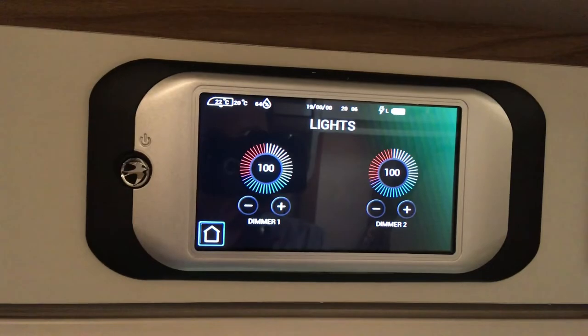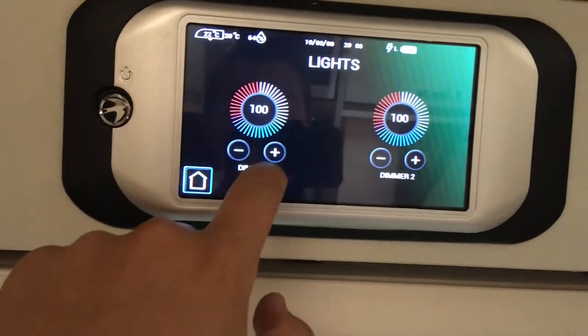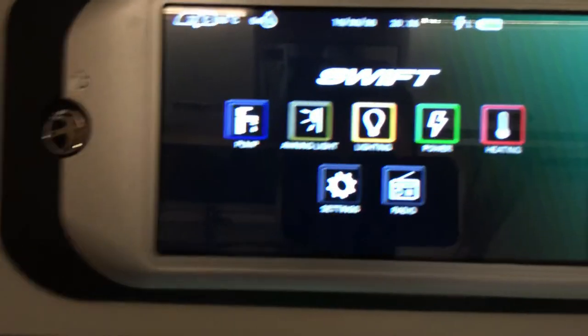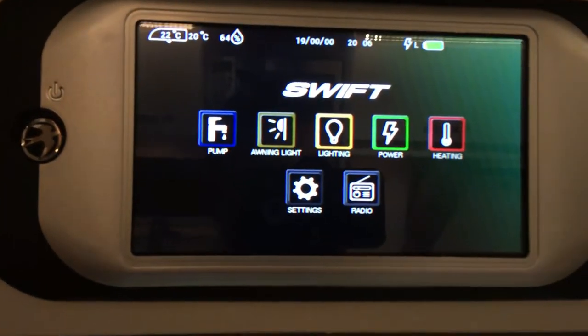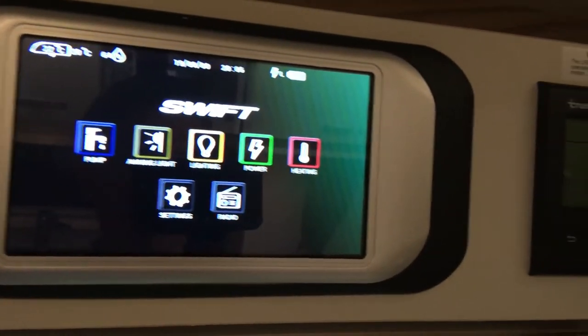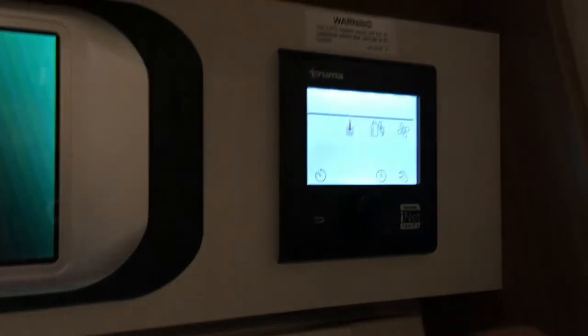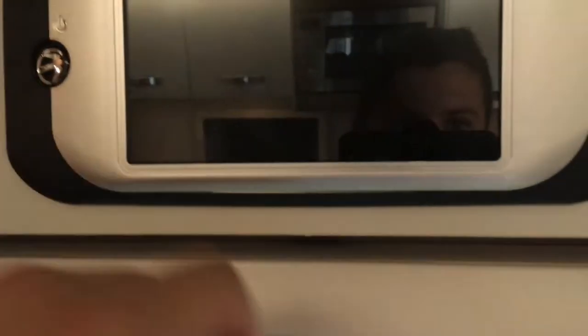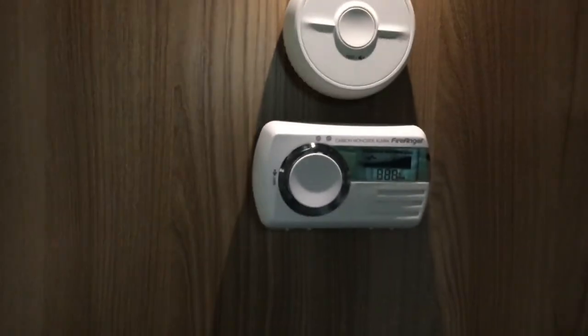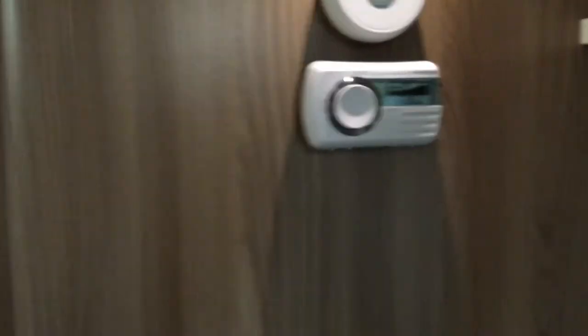Moving around we've got the full Swift command system where we can dim the lights, sort the pump out, do awning lights, do lighting, and check the power. We can do all these things which are really great. We've also got i-net which is quite nice. It also comes with two Fire Angel carbon monoxide and fire alarms too.